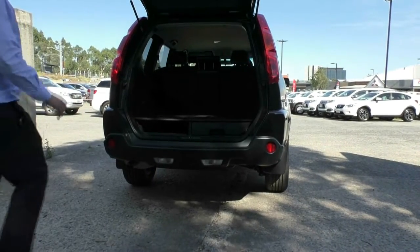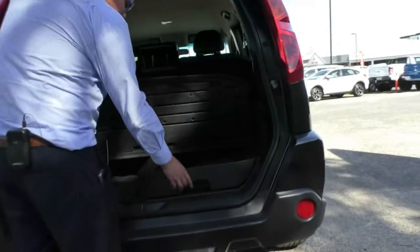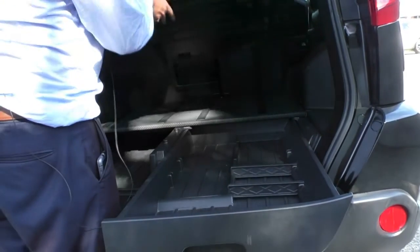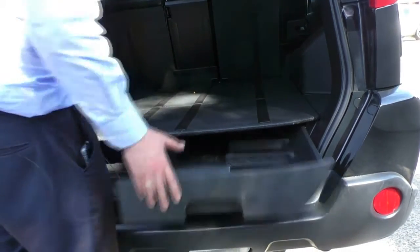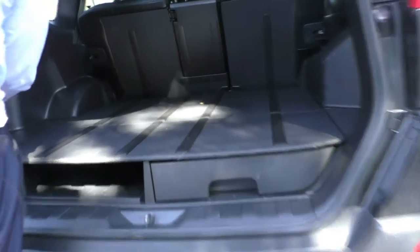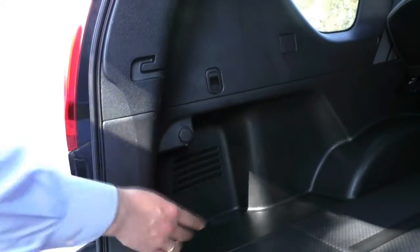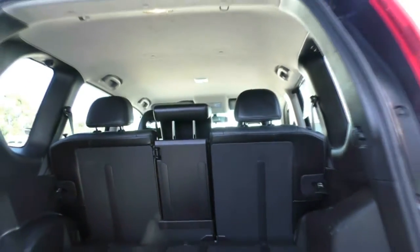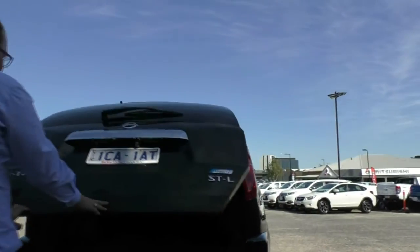Just opening up the boot so you can see inside. One of my favourite things about these older X-Trails is all the hidden compartments — you can lift the whole floor up, it is in two pieces, and you've still got plenty of space to hide stuff. You've also got a 12 volt socket in the back here, and the seats fold all the way down. You can also fold the centre middle piece down if you've got something long that needs to go down the centre while still having two people sitting in the back.